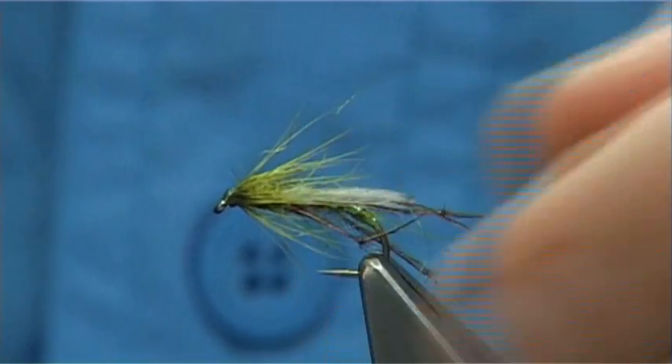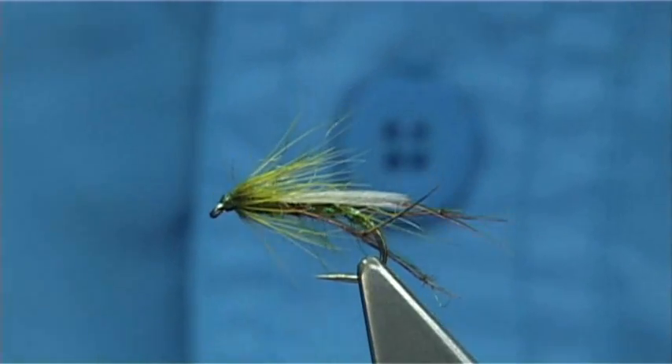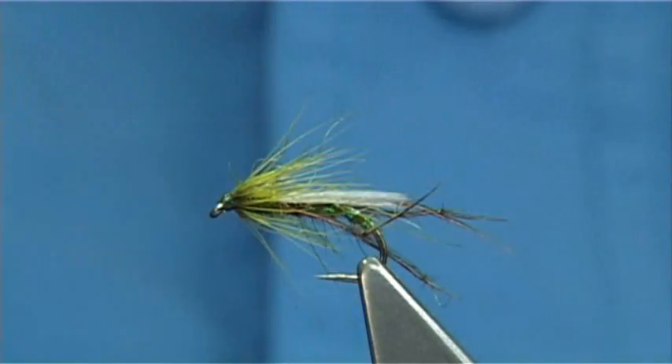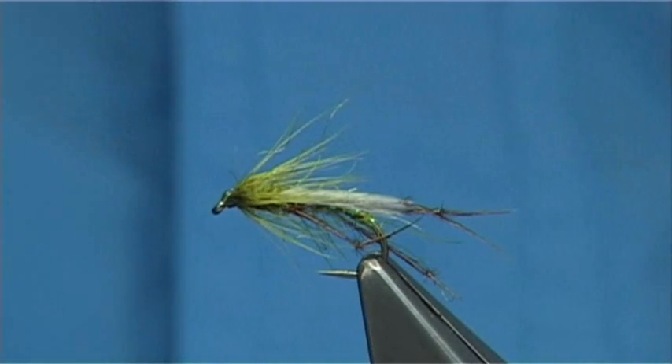As you can see the wings certainly look the part and they do show up in the water — you'll see them. It's very midge-like. And certainly this style of fly, in whatever colour you're tying, should be in your box, especially if you're on the lakes and the lochs where there's plenty of midge coming off. Hope you enjoyed that.